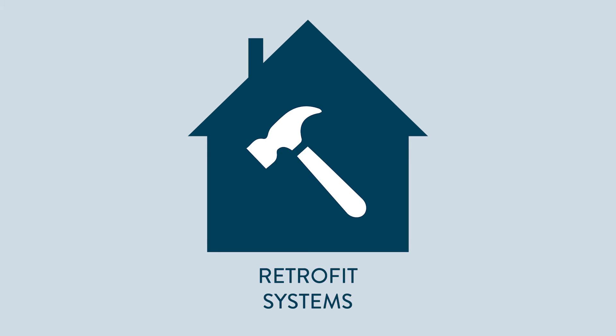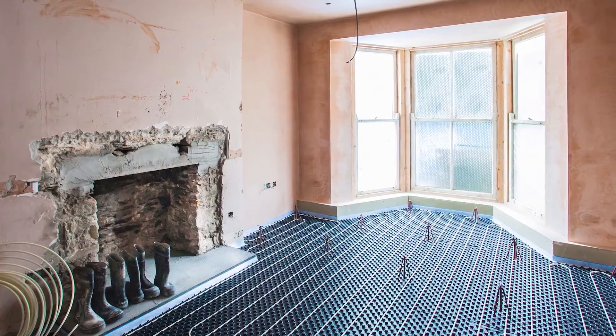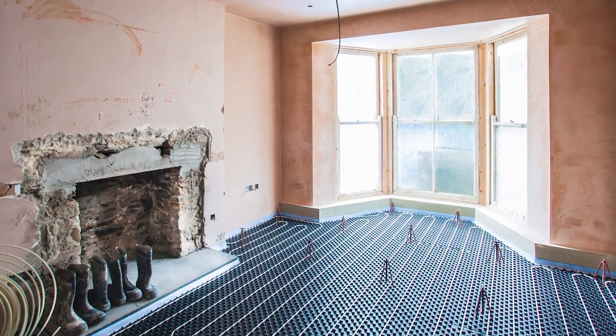You can also install underfloor heating on top of an existing floor, and this brings us on to the third main type of installation: low profile systems for renovations. There are now a number of specially designed underfloor heating systems that sit over the top of either an existing solid floor or a structural deck over joists, with minimal height build-up. These can be as low as 15mm.